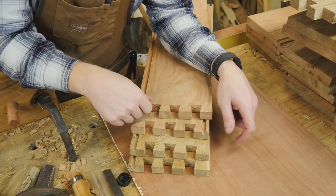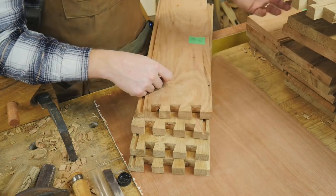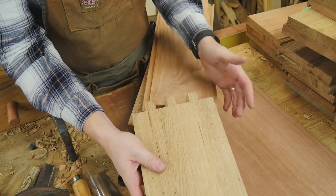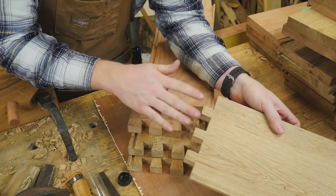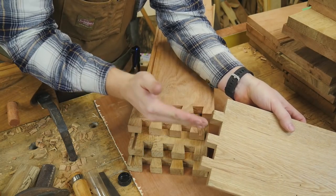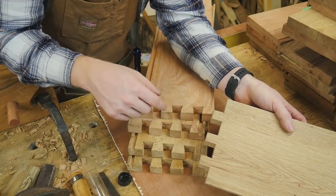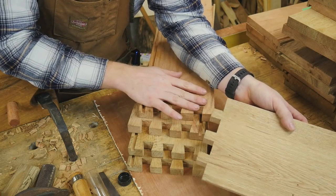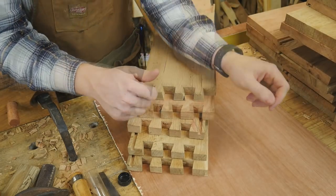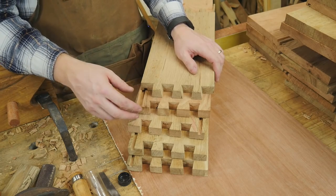After chopping out all these tails, I can go on to doing the pins. I still have to fit the pins to the tails one at a time, so I'll lay them out and draw the lines — I did a whole video on that, so you can go see that. You still need to draw these out and cut them down individually one at a time. But when it comes to actually chopping out the waste, you can do that in the exact same way you did the tails — just stair-step them all up and chop them out and away you go.